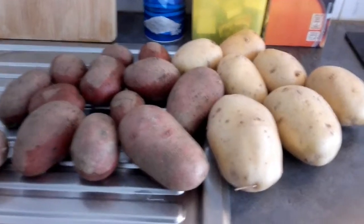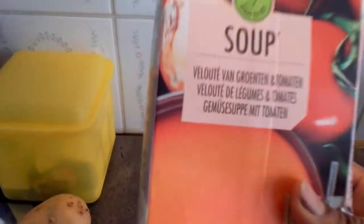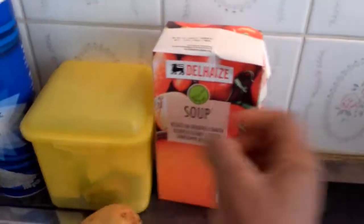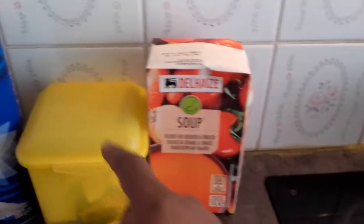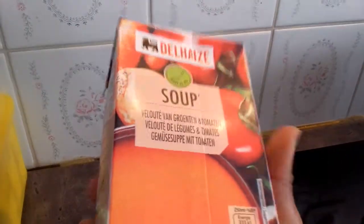I'm going to cut them into cubes. Here is my soup — I'm going to use this tomato soup. There is carrot in the soup and there is onion in the soup, you can see it. You can get this soup in any supermarket; I got this in the Delay supermarket. I've added just one maggi cube already, and a little salt. I'm not adding too much maggi and salt because this soup already has a little salt and even a little sugar in it.